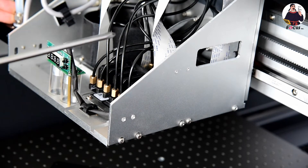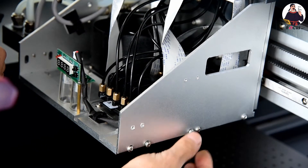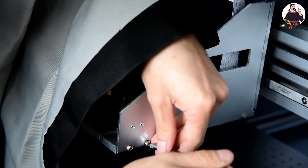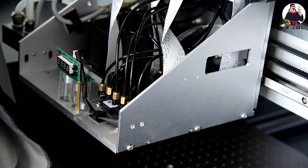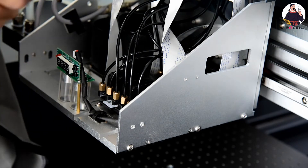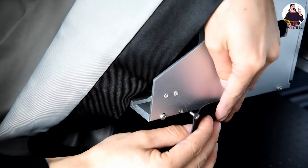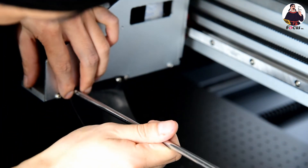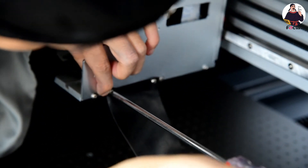First we open the carriage cover, and we can find five screws. We loosen these screws, then find the film and press it through the hole and put it inside. Then we install it back and fasten the screws well.